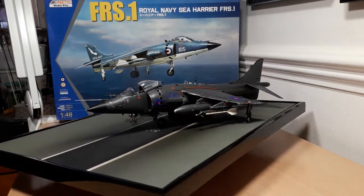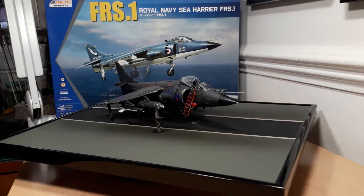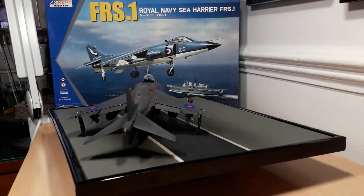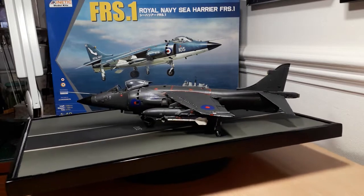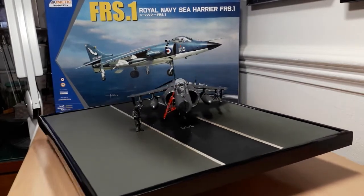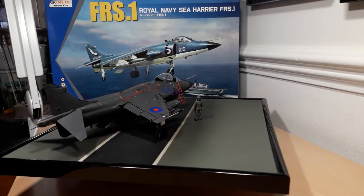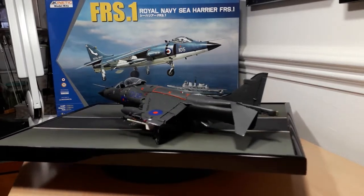It's also a tribute to Sharky Ward himself, who was the commanding officer of the flight based on HMS Invincible during Operation Corporate in the Falklands War. He was one of the few who did survive — I think three pilots were lost. He ended up with 10 kills during the war: one was a Mirage, one was a Dagger, which I've depicted on the aircraft, and his third kill was an Argentine Hercules on its way back from Port Stanley — he shot it down, killing all the crew, as it was apparently on its way to refuel aircraft for an attack against HMS Invincible.